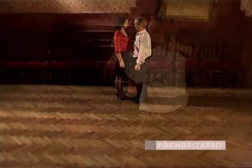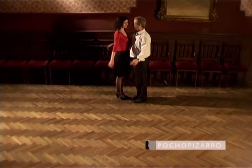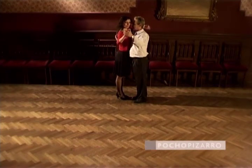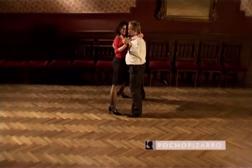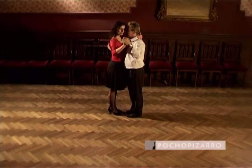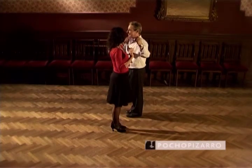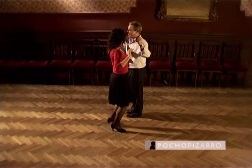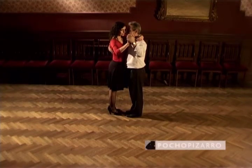The tango embrace must not be rigid. The man should subtly caress the woman with his embrace. Watch how Pocho holds Patricia.